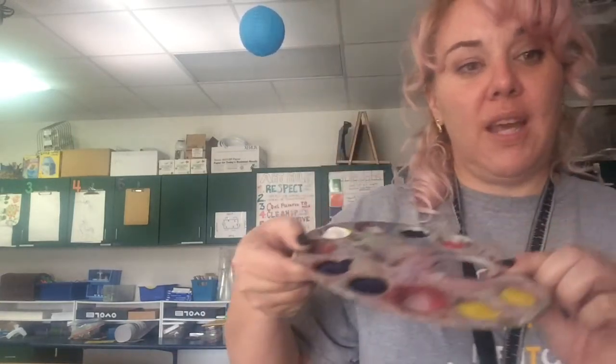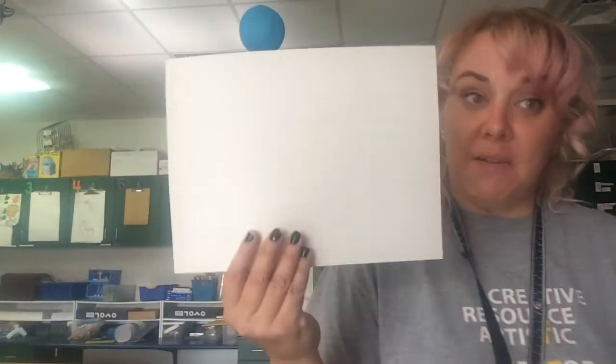Today we're going to paint a seascape. We're going to write down some colors when we finish this video of different things that you might need to mix. You'll get a palette with yellow, red, blue, black, and white. You'll also get a mixing plate, paper towels, paintbrushes, a water cup, and a piece of paper.